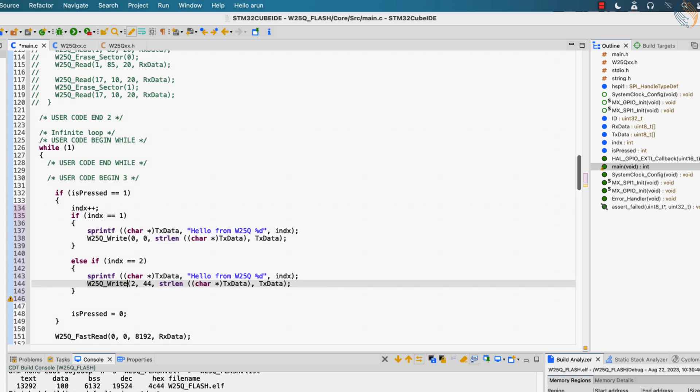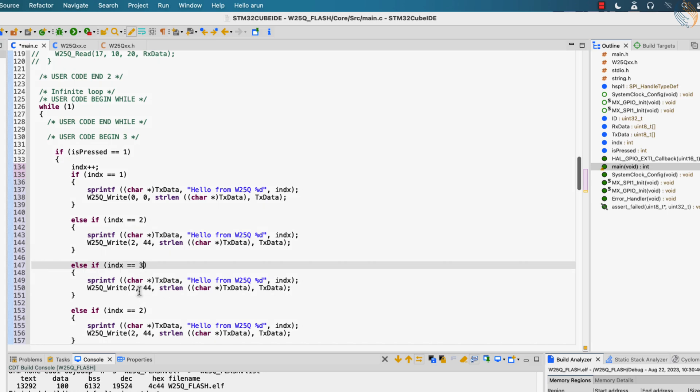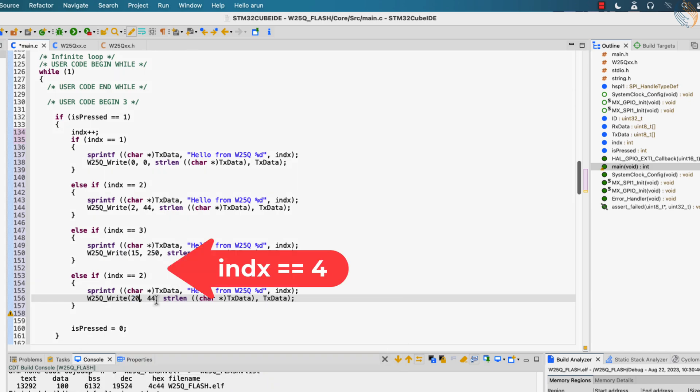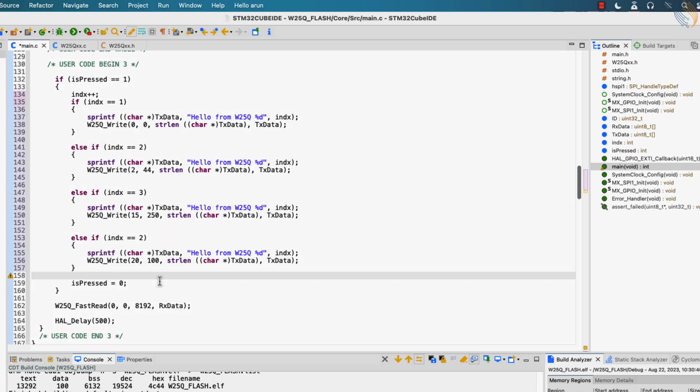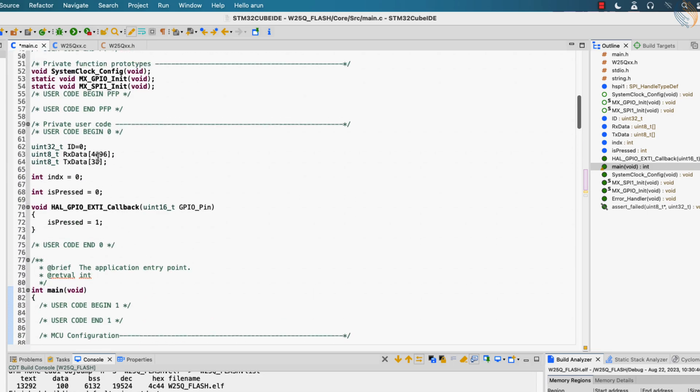If the index value is 3, we will write the data to page 15 at an offset of 250. I chose this location on purpose — this is towards the end of sector 0. This data will cross the sector boundary, and some part of it will be written in sector 1. If the index value is 4, we will write the data to page 20, which is in sector 1. So we are writing data into two sectors, and to verify the data we need to read both sectors. This is why we are reading 8192 bytes from the start of the memory.